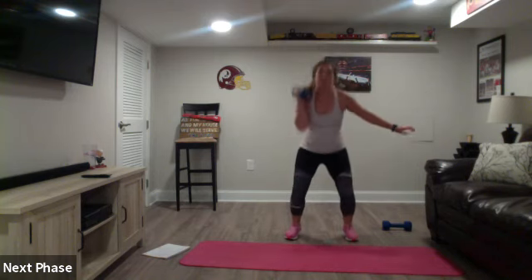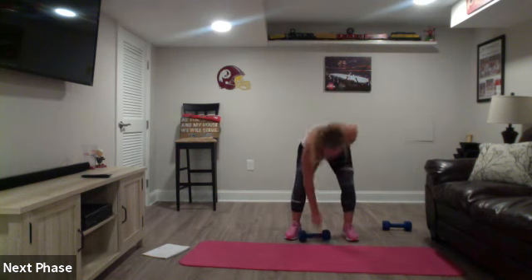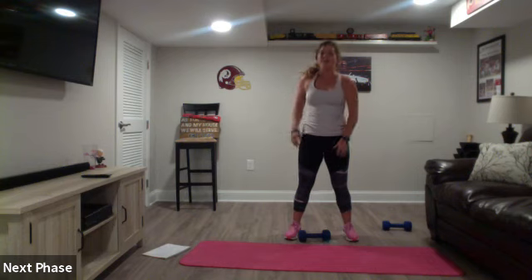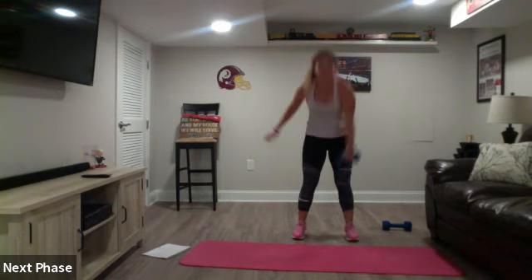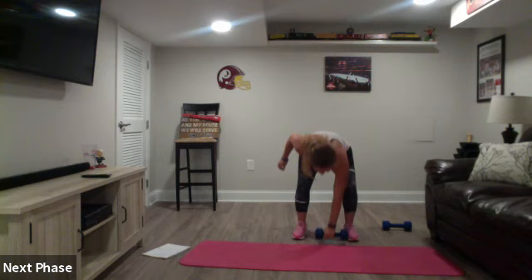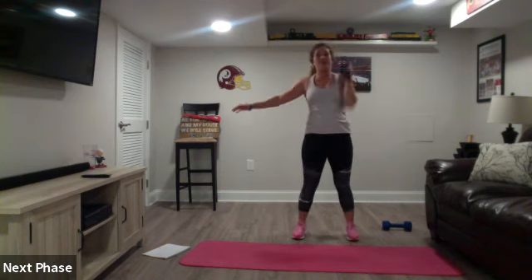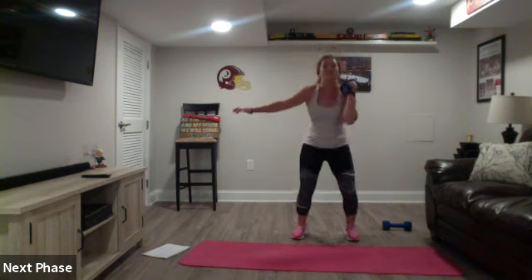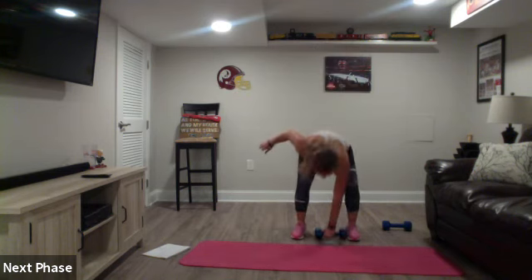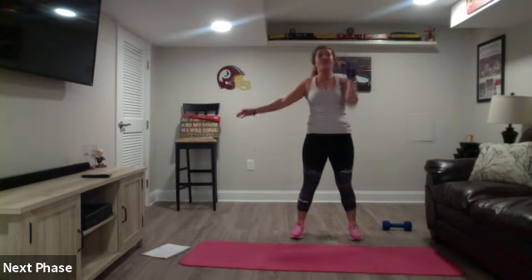Ten more. Five more. Left hand set, let's go - clean to press. Legs shoulder-width apart. Last round - let's fatigue those glutes and shoulders. Brace that core, set, let's go. Clean to press - add that speed if your weight is light. I can see all of you guys on my screen - awesome job, keep pressing. Use those glutes, not your lower back.